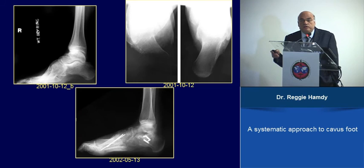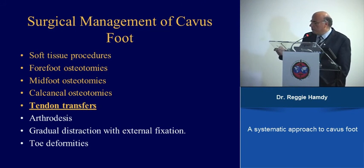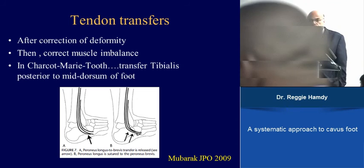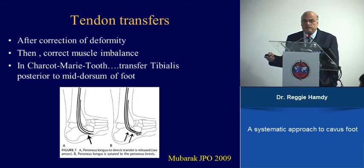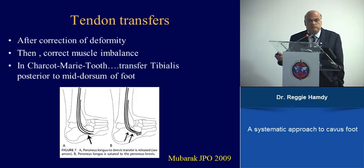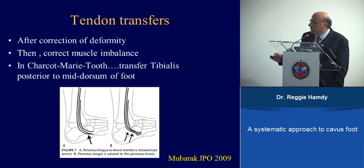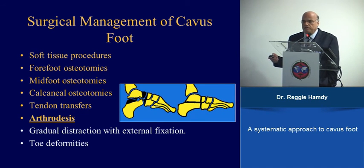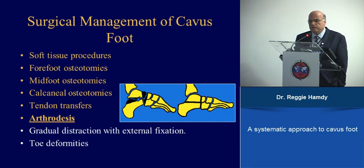After correcting the forefoot and hindfoot, you maintain correction with tendon transfers. The two transfers are: peroneus longus to brevis — cutting the longus and suturing it to the brevis to remove the deforming force on the first ray — and a complete transfer of the tibialis posterior through the interosseous membrane. If everything fails, or in cases of severe recurrent cavus or degenerative changes, triple arthrodesis is the last resort, though its long-term results are poor and should be avoided if possible.